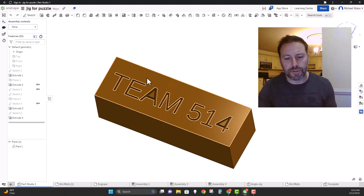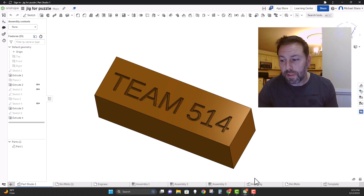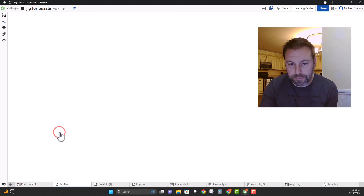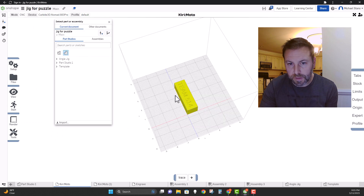So you have your piece extruded down 0.05 inches. Let's go to Kirimoto. I'm going to hit the plus sign, go to Locations, then Kirimoto, and let this load in.